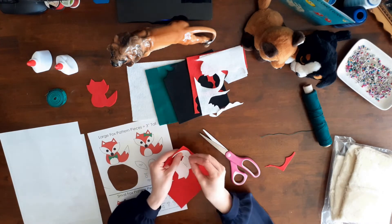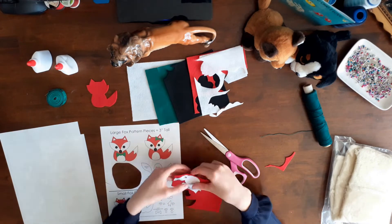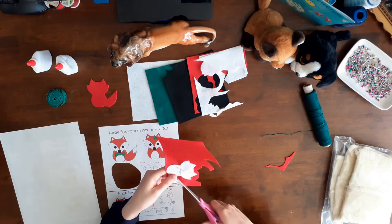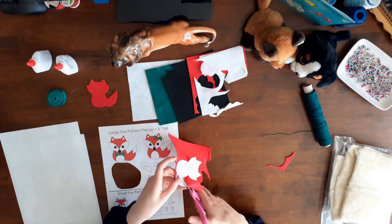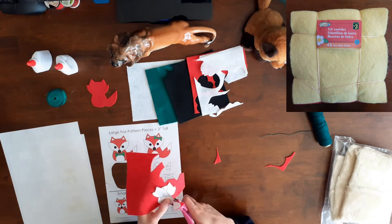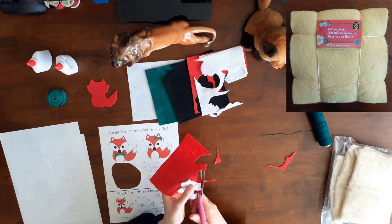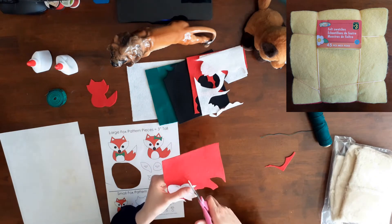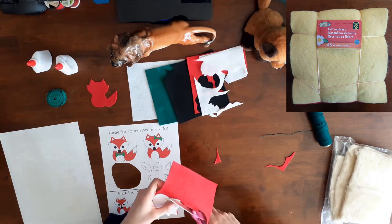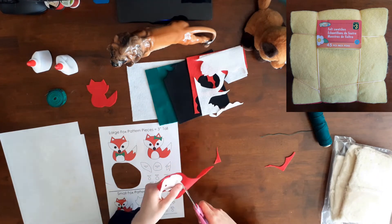I had orange felt but it was too neon for this project. Then I cut out a second red fox body — two of these pieces are needed for each ornament. I bought my felt in a package of 45 sheets, approximately six by six inches, for three dollars at Dollarama, a Canadian dollar store. There were five sheets of each of the nine colors including yellow, red, pink, blue, white, black, light green, dark green, and orange.